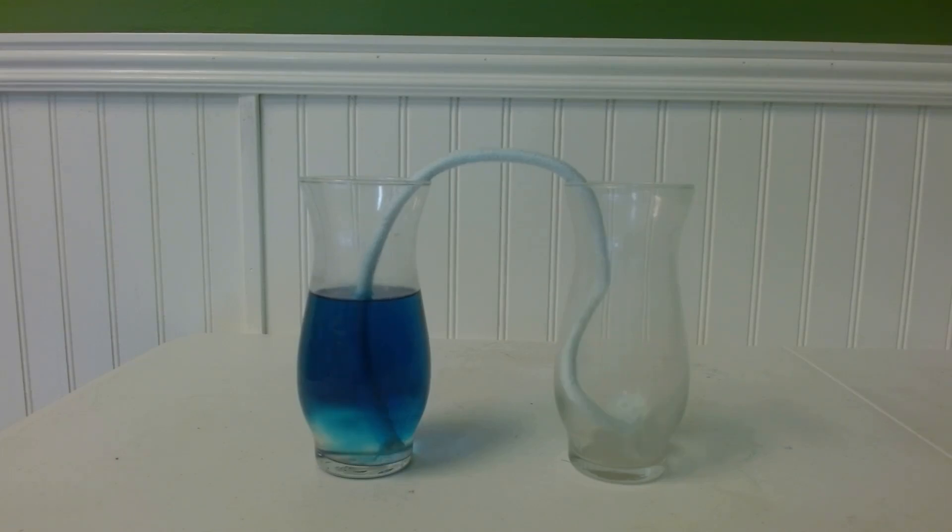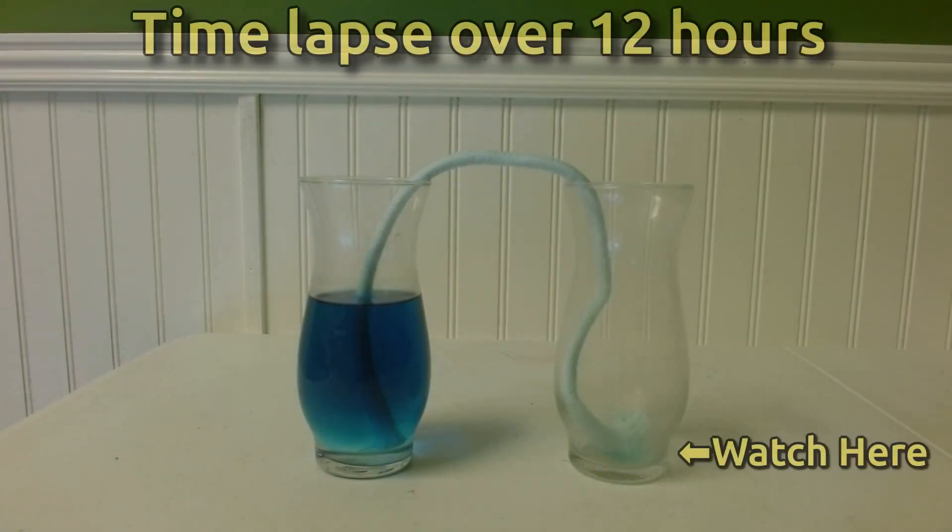I want to show you one last cool thing that I did. I set up a time-lapse camera to take pictures of the watering wick to see it transport water over a period of 12 hours.